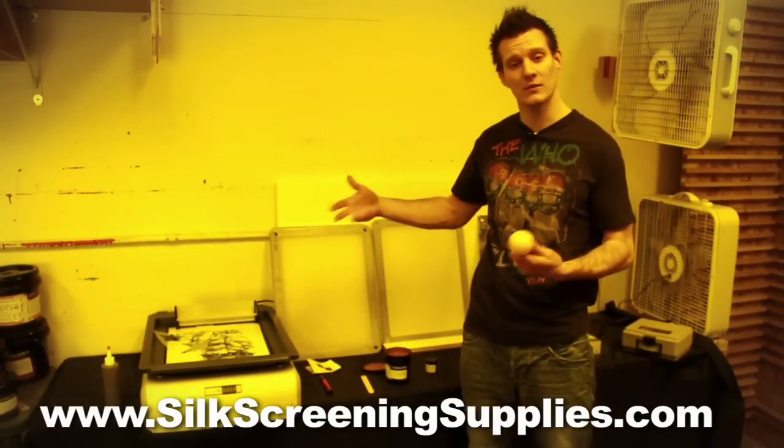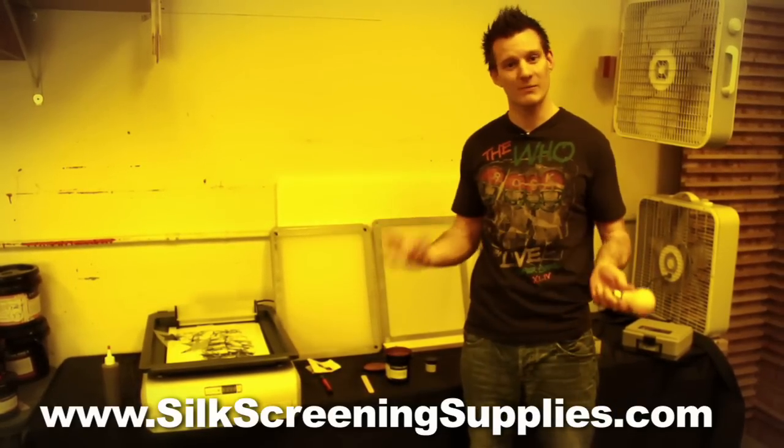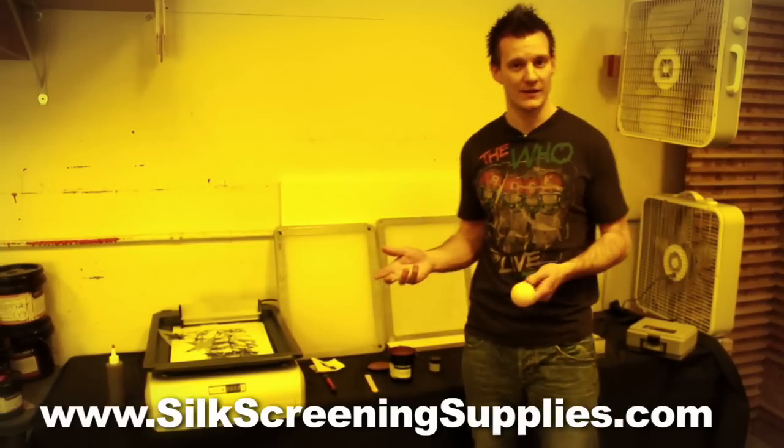If your room has windows in it, you can do it in the dark or at night. You can also put shades over the windows. So being in a light-safe room is very easy. Once your screen's been exposed, you don't need to be in a light-safe room anymore.